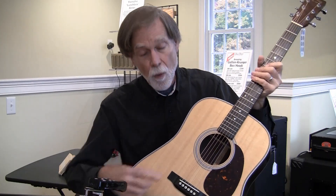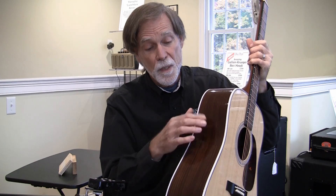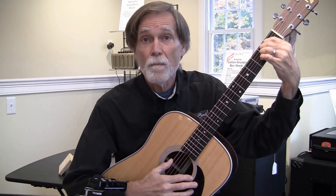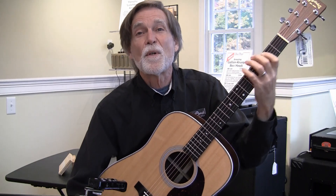Here we have not only the solid spruce top but also solid rosewood sides and back. As I said before, more expensive for a number of reasons. One of the primary reasons is all of that solid wood — it's not easy to work with. It takes a much more experienced craftsperson to make a guitar out of that kind of material. So here's our third guitar, same chord — listen and rewind if you have to to compare. Here we go.